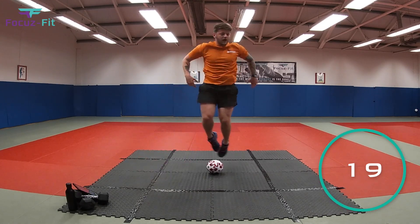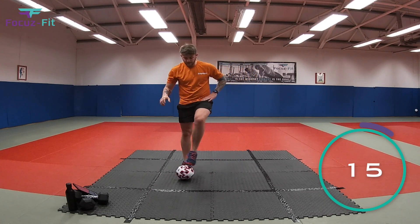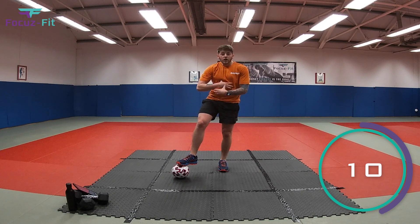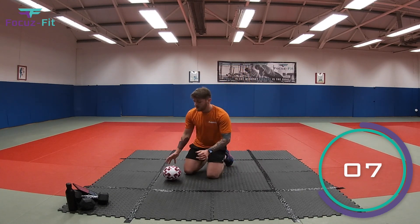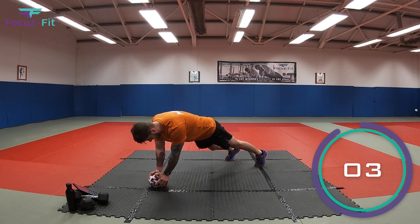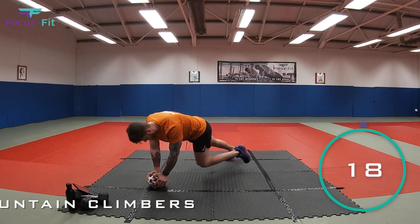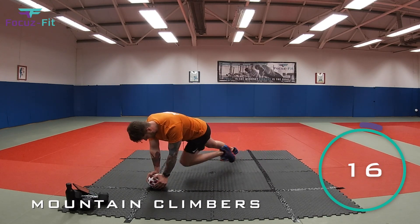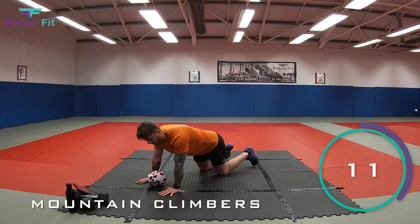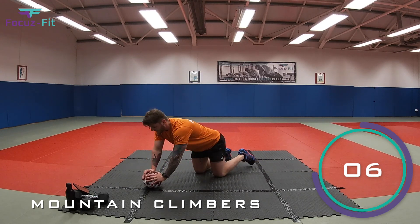Number seven — this is really intense, really tough on your stomach and arm muscles. Two hands on top of the ball, legs up, then bend one knee and drive with the other knee — mountain climbers. If it's a little tricky to balance, put your hands next to the ball and do it that way — that's just as good.